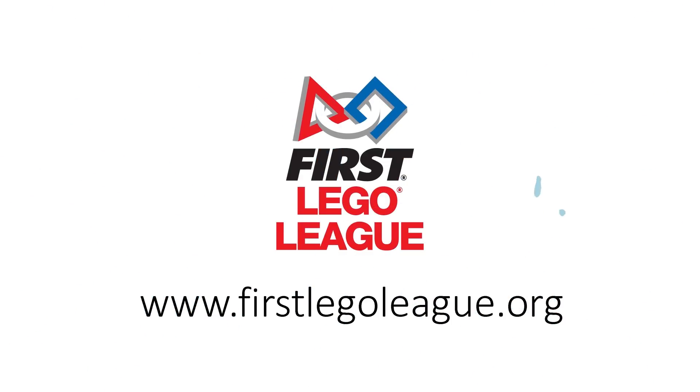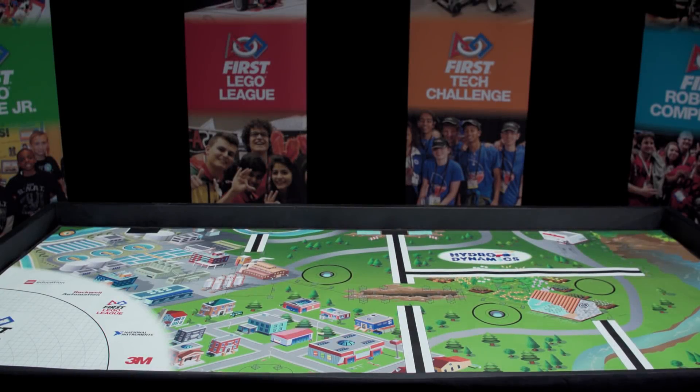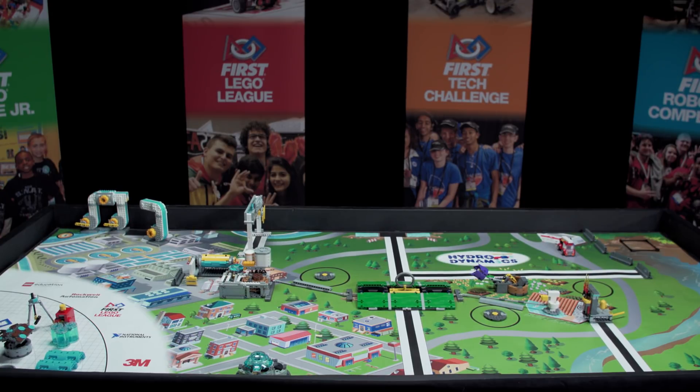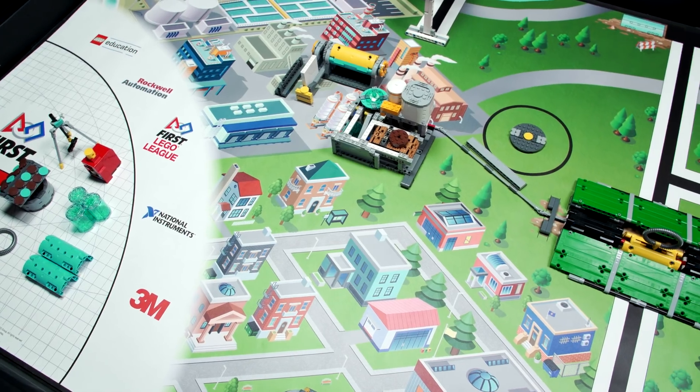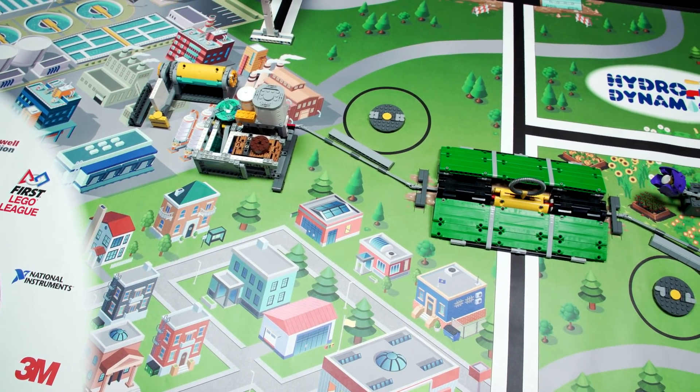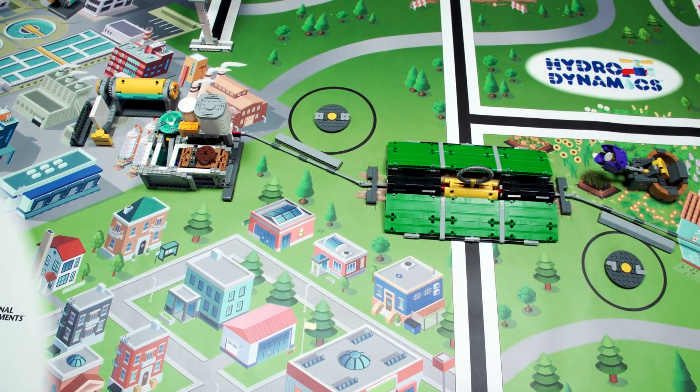On your mark, get set, flow, and welcome to the first LEGO League season of Hydrodynamics. Have you ever wondered how you get the water you use in your daily life? Whether it's to brush your teeth, quench your thirst, cook your food, or even take a swim, all of us need water.